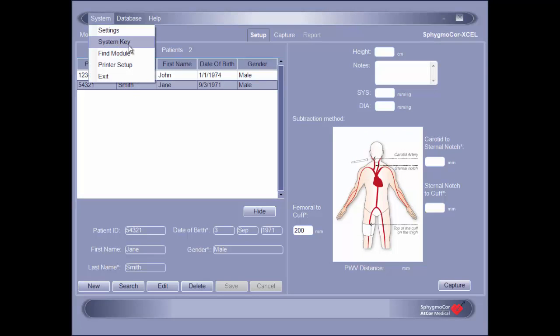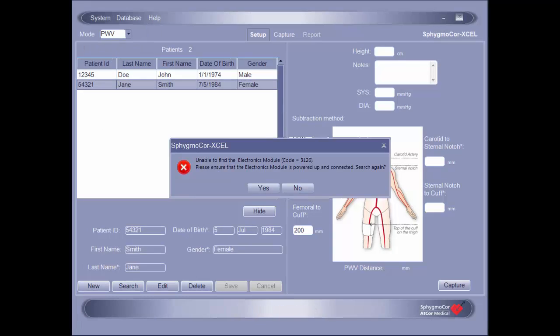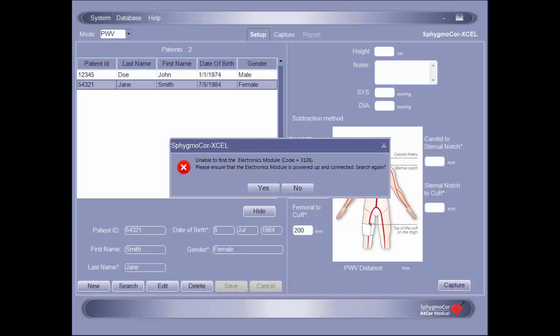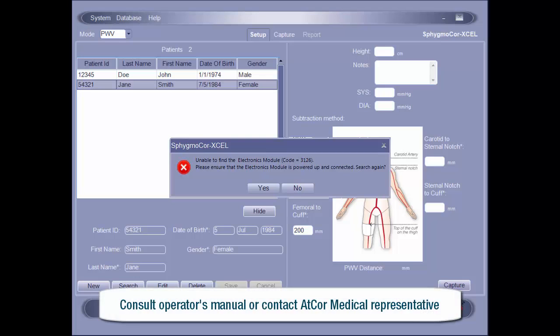If an error message appears, this indicates that communication could not be established. In this case, ensure that the USB cable is properly connected to both the module and the computer and that the module is powered on. Once confirmed, reattempt the Find Module function. If communication still cannot be established, consult your operator's manual for further troubleshooting suggestions or contact an ATCOR medical representative.